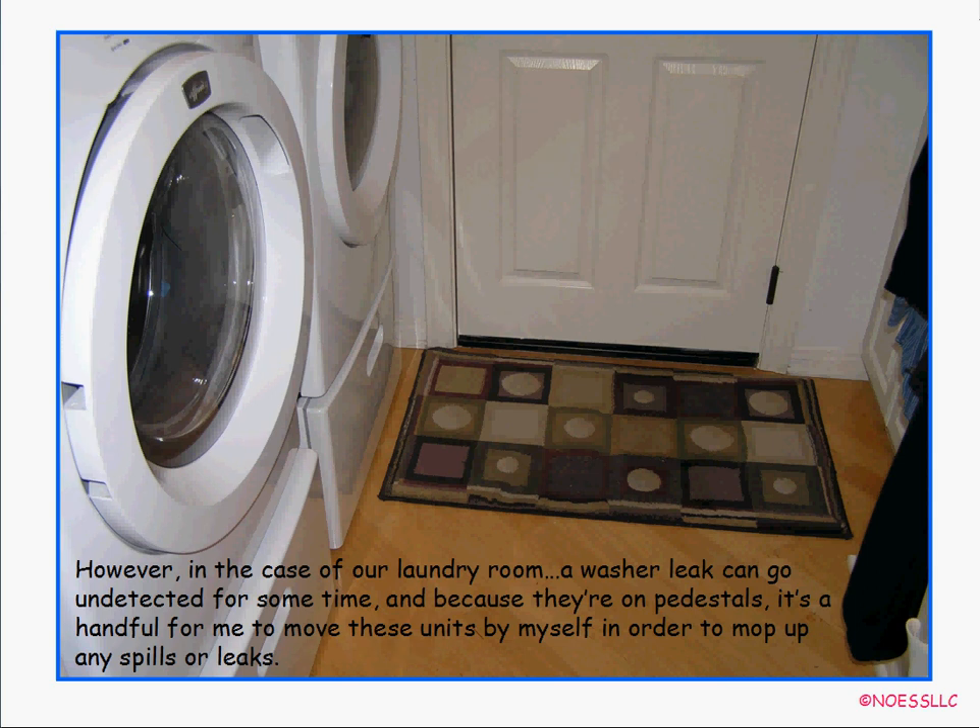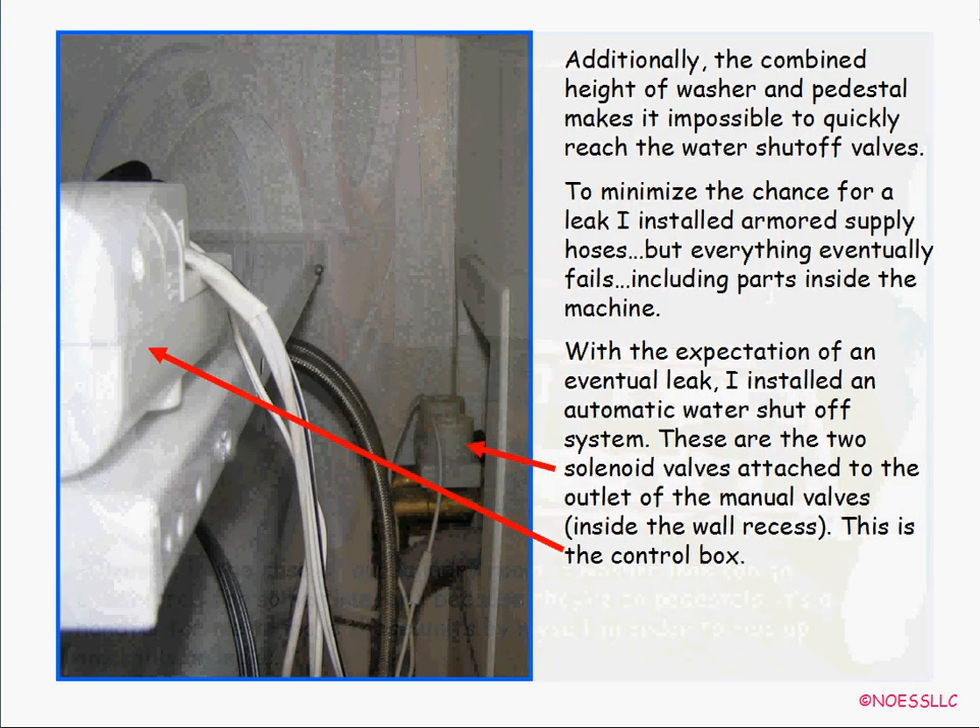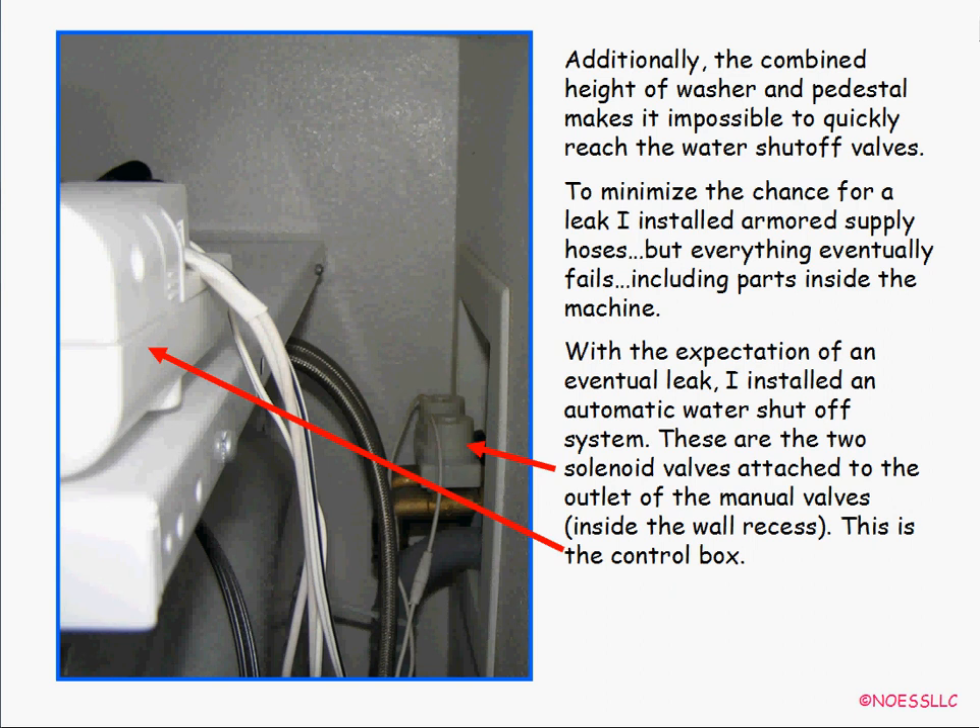Out in the laundry room a leak can go undetected for quite some time, especially because the washer and dryer are up on pedestals — they're heavy and hard to move. Some of you have probably had the washer hot or cold water hoses break and flood your whole house. So in anticipation of that, I installed these armored hoses. But even armored hoses eventually fail, and sometimes things fail inside the washing machine itself.